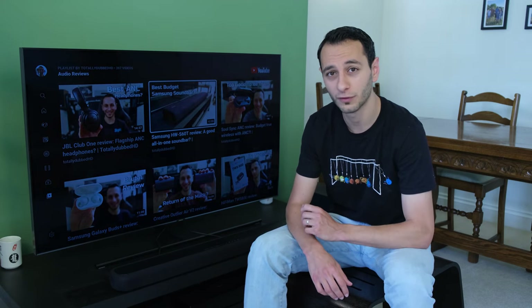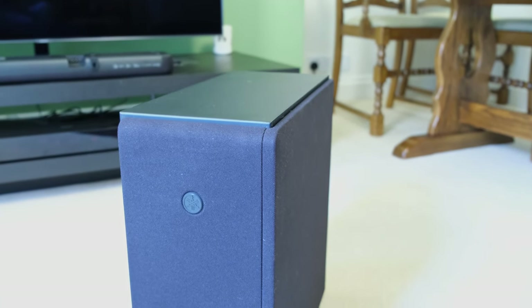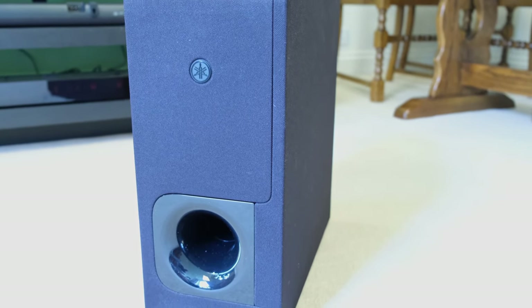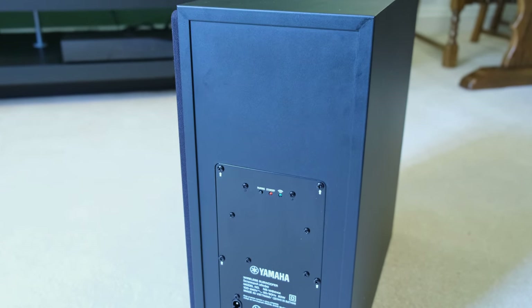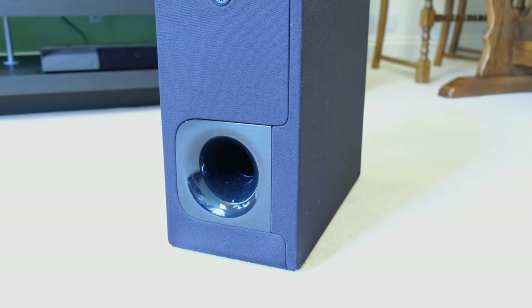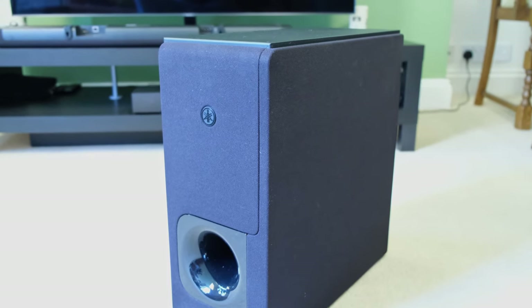The soundbar does have a wireless subwoofer — wireless in the sense of connecting to the soundbar itself, so there's no wire to connect. I didn't have any latency issues between the soundbar and the subwoofer. Both the soundbar and the subwoofer are powered, so they'll need two wall plugs, as you might expect from any other system on the market.